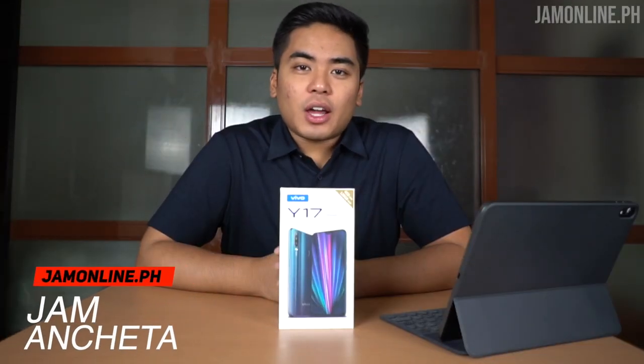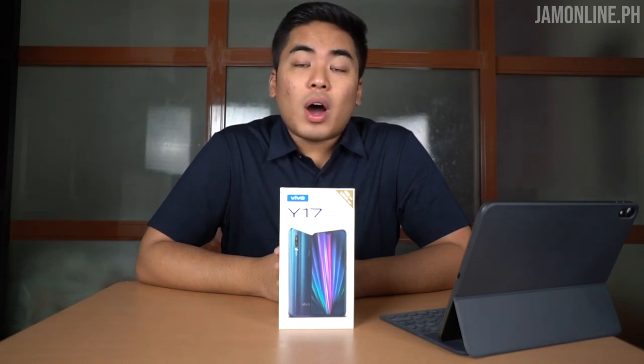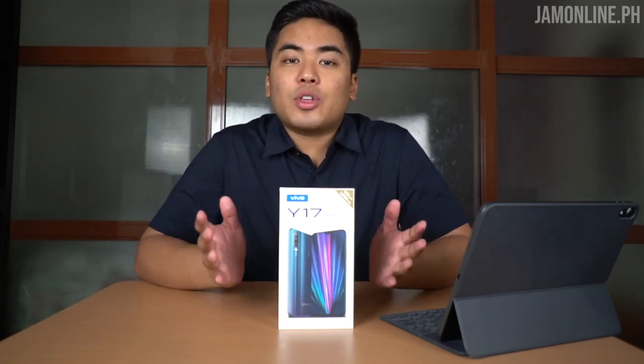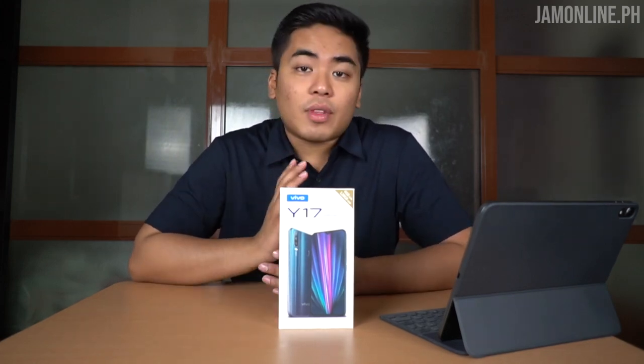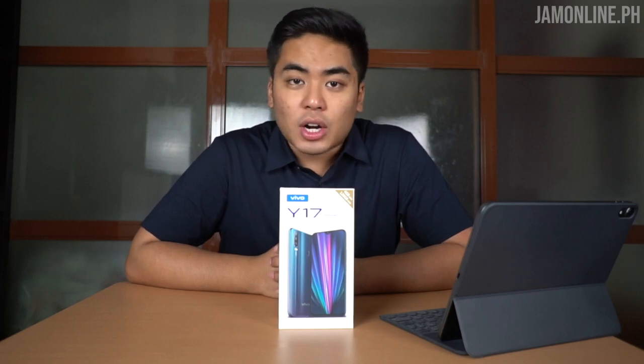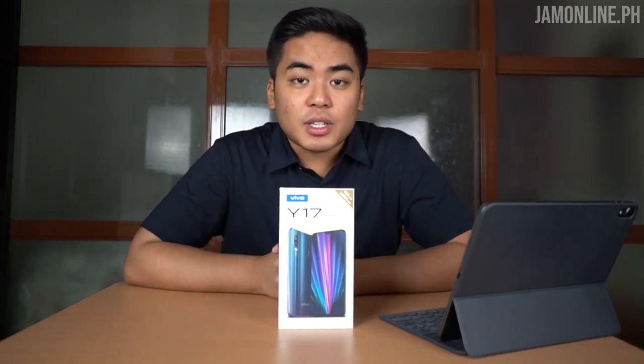Hey guys, this is Jam of jamonline.ph and today we're going to unbox and take a closer look at the Vivo Y17. This is one of their mid-range smartphones and it packs a triple lens camera, a 5000mAh battery, and fast charging. Before we proceed to our unboxing, let's talk about the specifications of the smartphone.